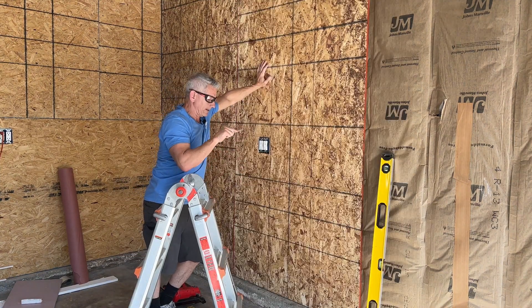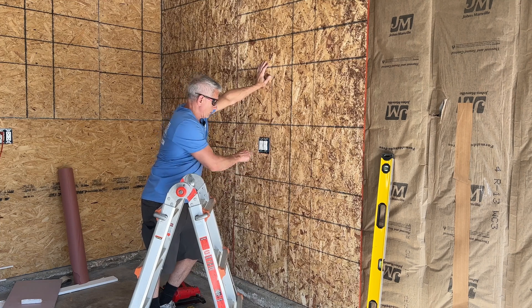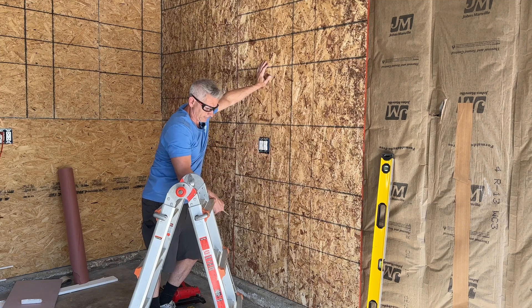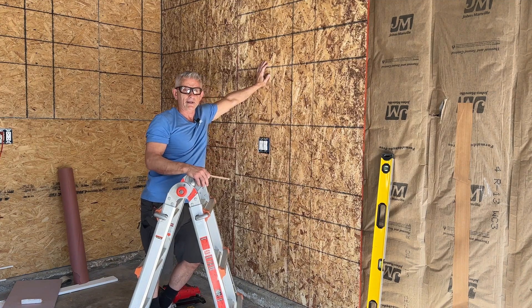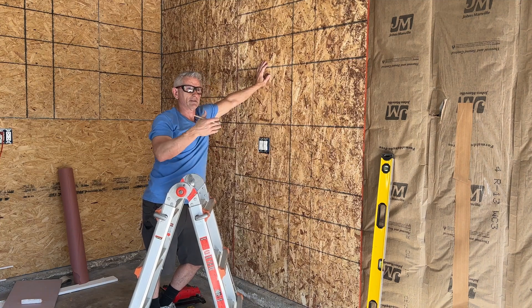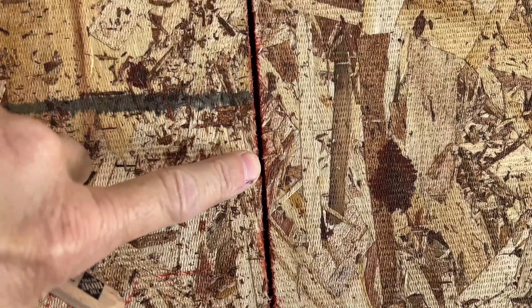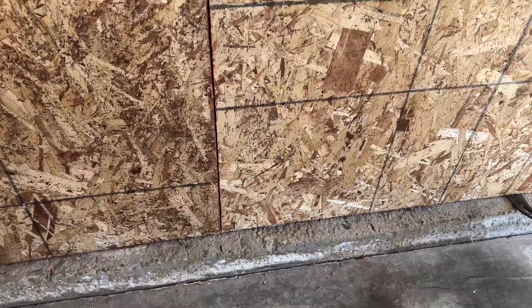So keep those things in mind when you're trying to make adjustments. When you're working on a house you're going to run into challenges and obstacles — you just have to sit there, think about it for a minute, and then figure it out. Another thing to point out: when you're putting sheets together, try to get at least a sixteenth to an eighth of an inch gap for expansion and contraction on the sheets so you don't have any buckling issues. That's two down and three more to go.